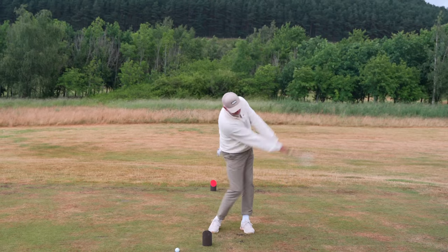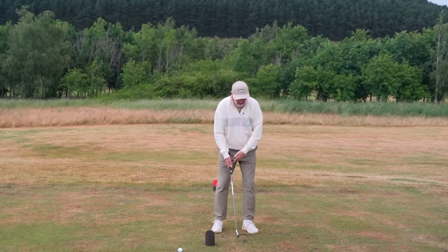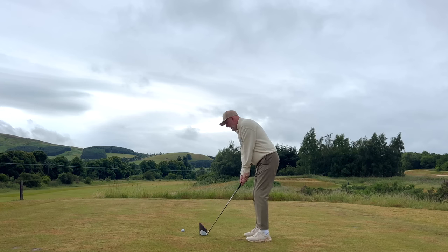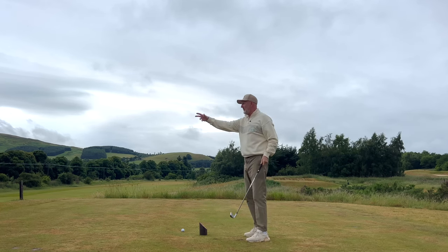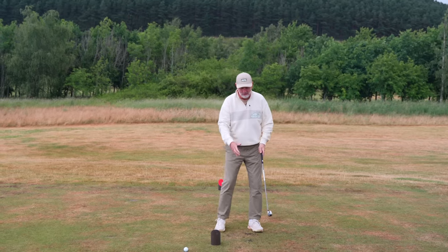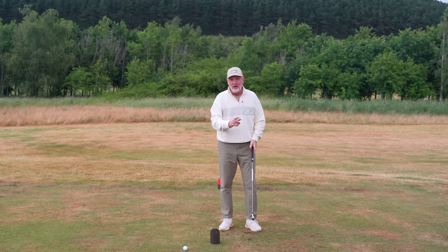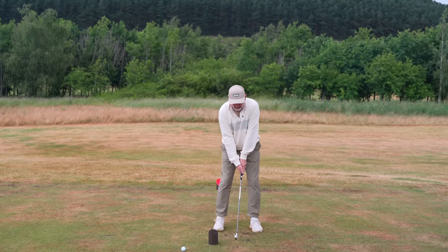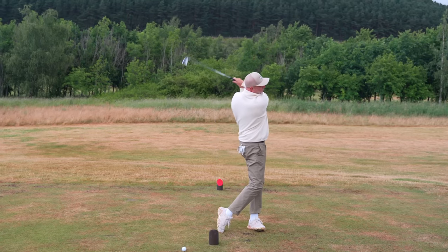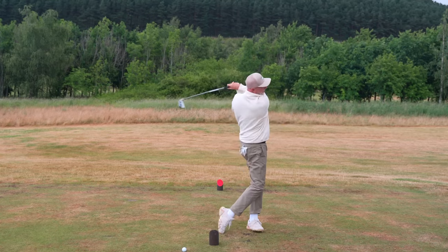So all you're going to do is keep practising flicking through — it's supposed to feel very rushed with a lot of energy going into it. You might look at it and think it looks pretty slow, but trust me, getting from that standstill position into the top of your swing without any backswing is really difficult. That's phase one — just get some practice swings in from your address position and through the ball.